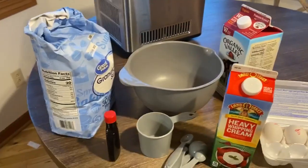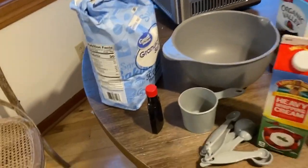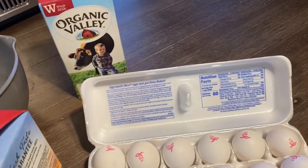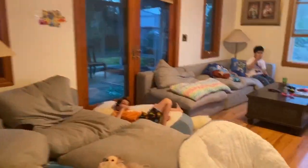We're gonna make vanilla ice cream with chocolate swirls, so we have sugar, vanilla extract, heavy whipped cream, eggs, and whole milk. Okay guys, are you ready? Cookie dough — should we do cookie dough or chocolate swirl? Come on boys.